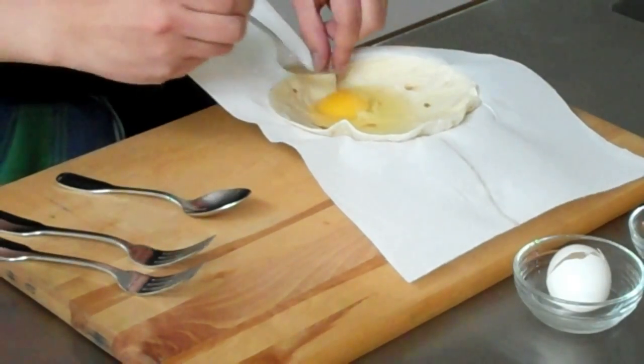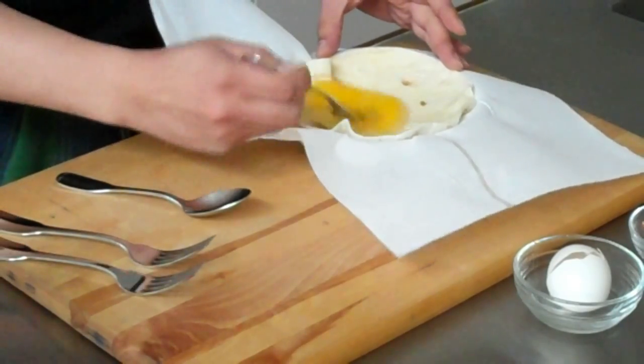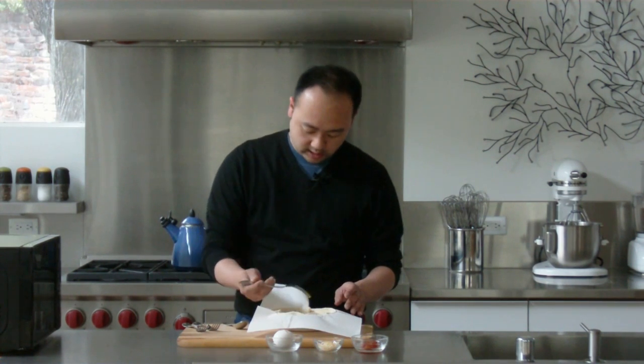Now I'm just going to stir it so that I combine the yolk with the white. Just want to be careful not to puncture the tortilla. And that's it — so now this is going to go into the microwave 30 seconds at a time until it's fully cooked.